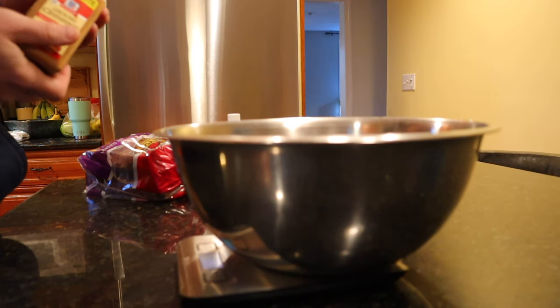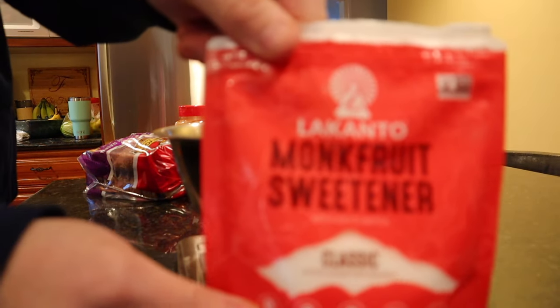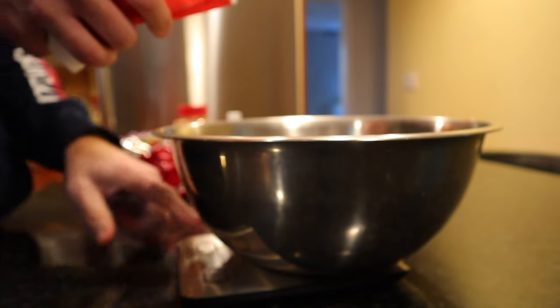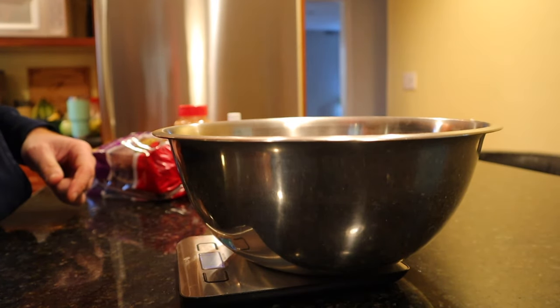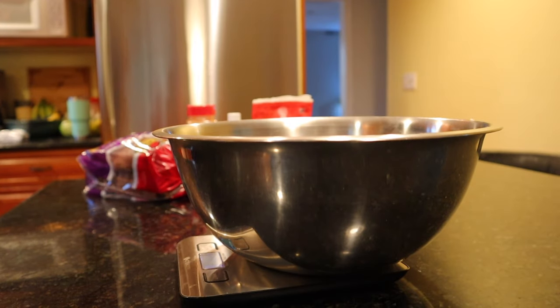5 grams of the cinnamon going in. 20 second time out to get my daughter an apple. All right, daughter's got her apple. Sweetener — got to put some of that in there. Need 5 grams of this. Zero calories going in. 5 grams exactly. Good. So we got our vanilla extract in there, we got our cinnamon in there, we have the sweetener in there.